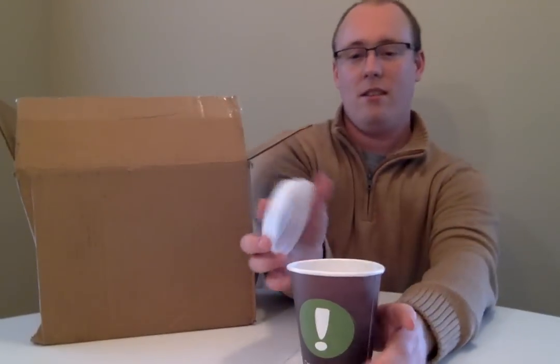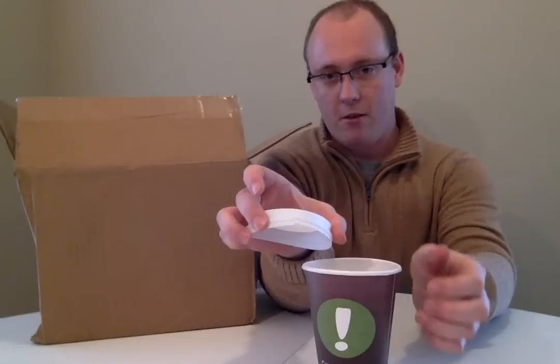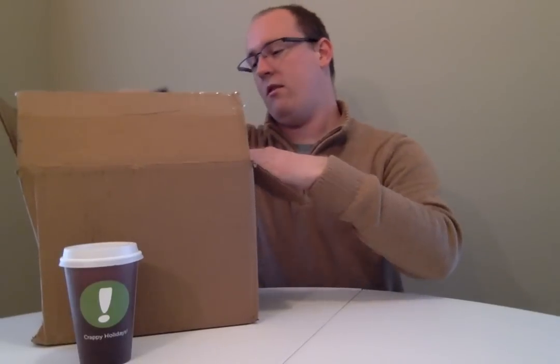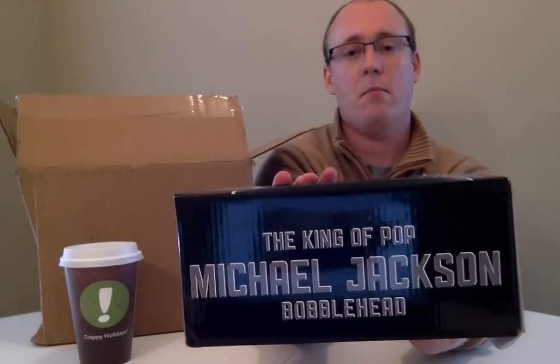Lid included. Along with the crappy little crack. Next up,